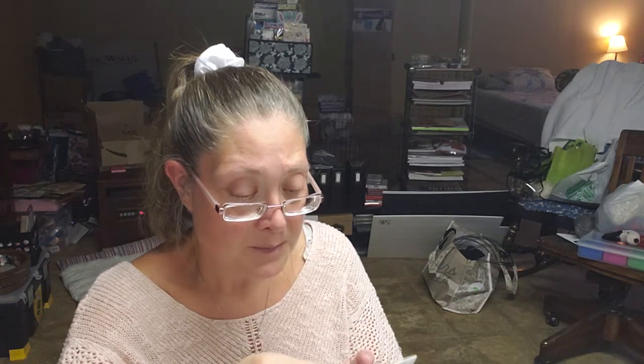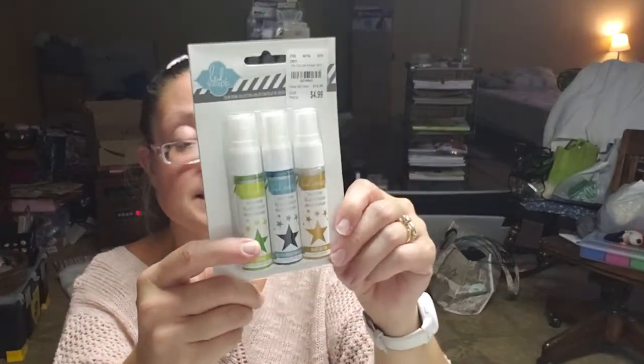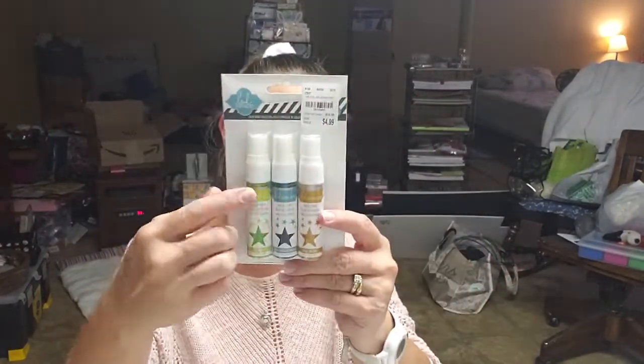I picked up some Heidi Swapp Color Shine sprays — I wanted to give them a shot because I don't have any color sprays. I got them in citron, blue, seashell or teal, and gold, and these were $4.99. If any of you have used these before, let me know in the comments what you think of them because I've never used any color sprays before.